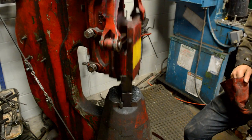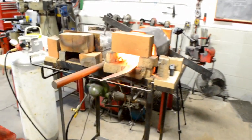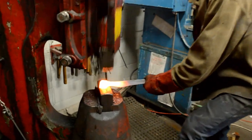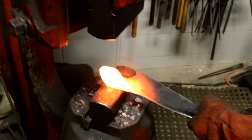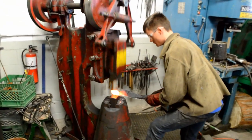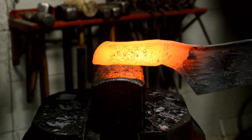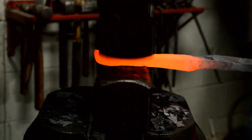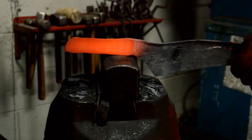This hammer works really well. I've got my gloves on, this is nice and hot. I'm going to come over and forge this out, going gently here.